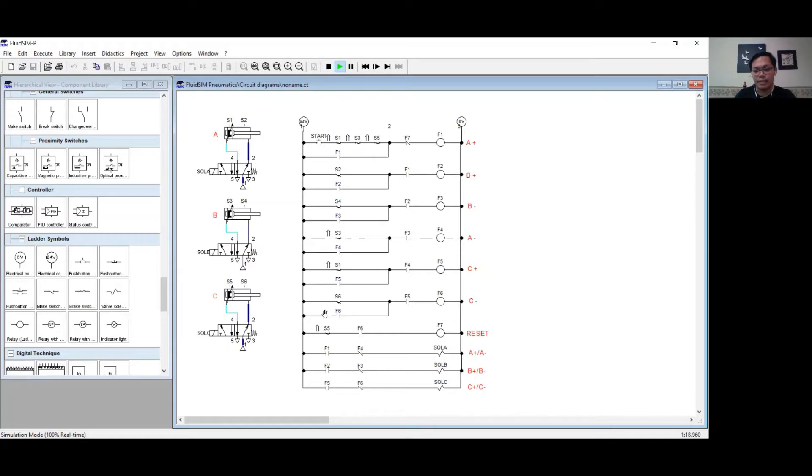I have added a reset component to comply with industry standards. The last three lines correspond to the output where a solenoid is attached, which corresponds to the solenoid attached to the 5-2-way valve in the cylinder. That would be Sol A for cylinder A, Sol B for cylinder B, and Sol C for cylinder C.